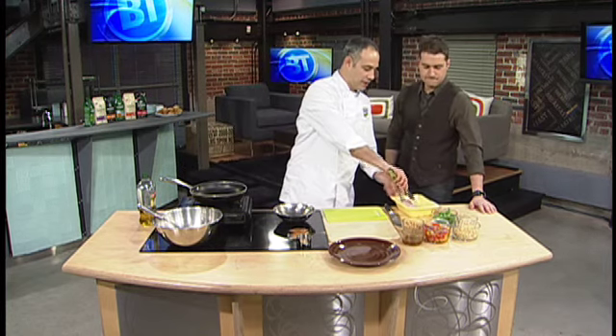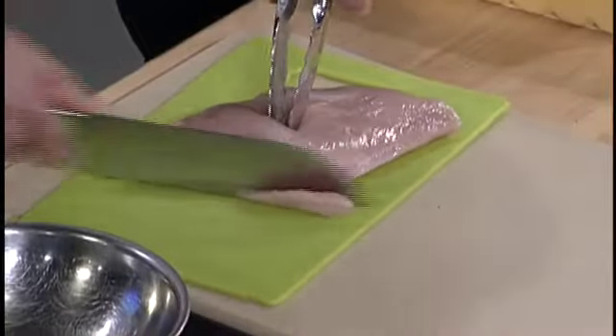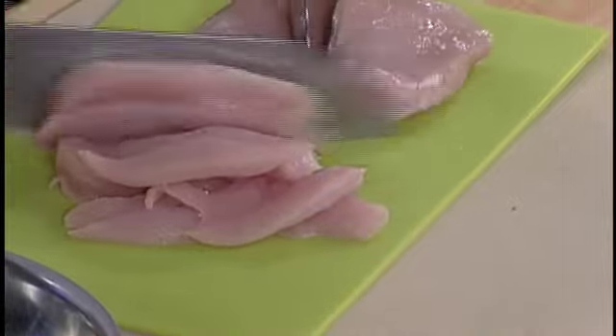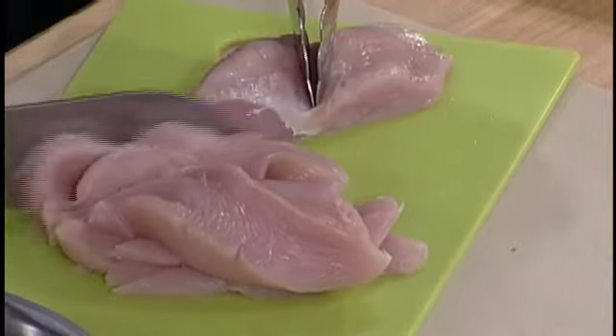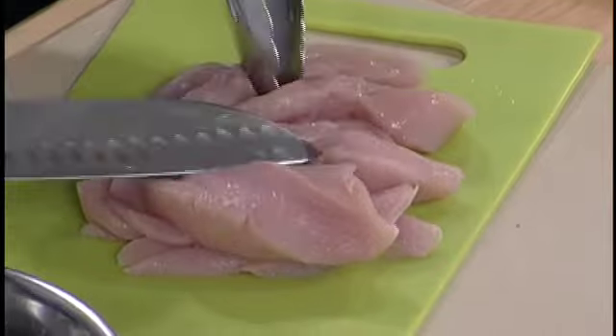I'm going to take turkey breast here and just slice it up into a scallopini, nice and thin. So we're getting these thin slices. About how many people is this going to serve? Well this is a pretty decent sized salad — this will serve four. There's usually a good selection of different size turkey breasts in the store depending on how many people you're feeding, and this can also go great grilled on the barbecue.